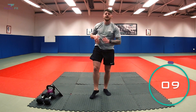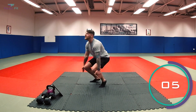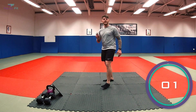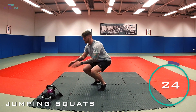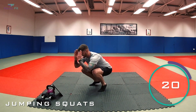10 seconds rest. Next we've got jumping squats again — remember, nice and low, leave the floor. Three, two, one, let's go. Perfect, well done, keep it going. Drive through those heels.